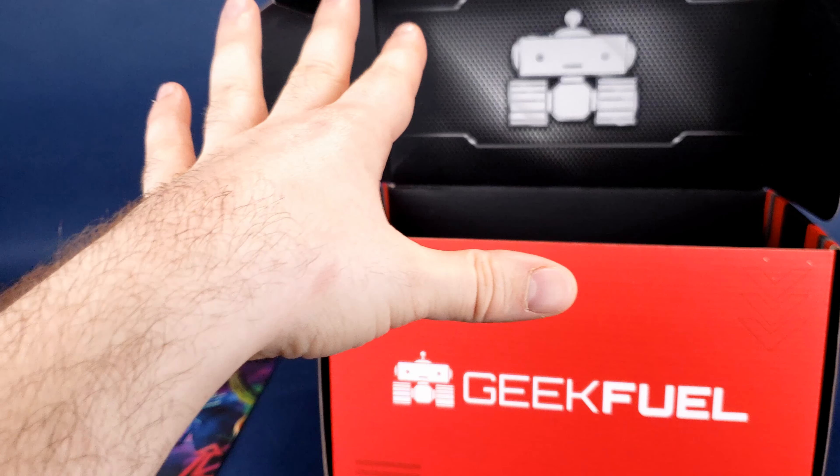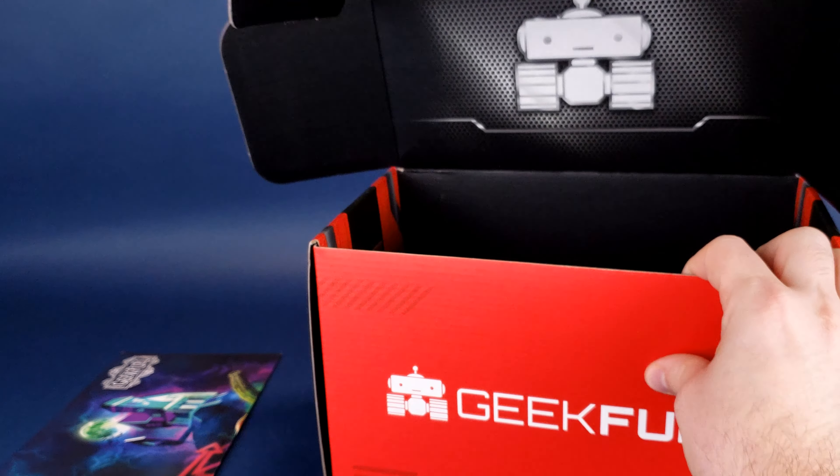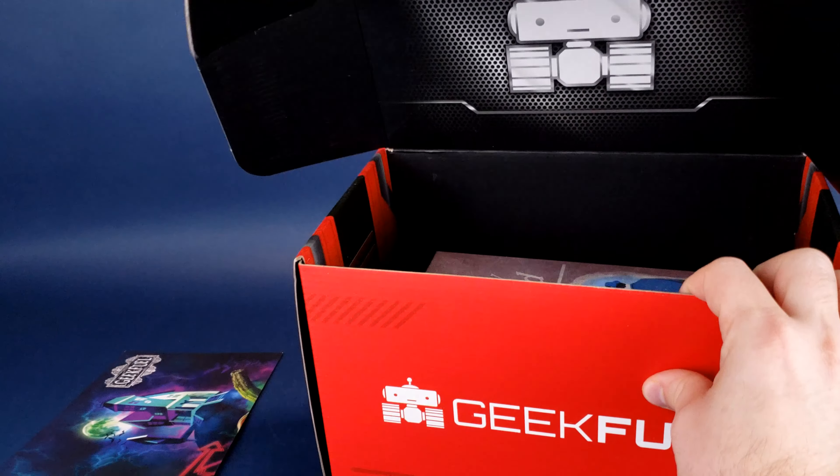We're going to go ahead and get the box opened up sans le tape, because no tape was required here. And we're just going to open the flap just like so.